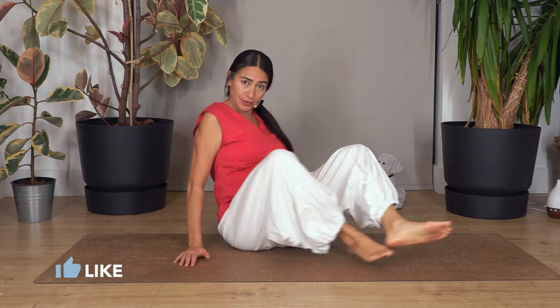Hi everybody, welcome back to Sacred Body Studio. My name is Fabi. Are you ready to start your routine? Let's stretch and feel great with our yoga routine. Let's start.